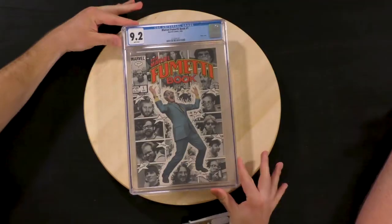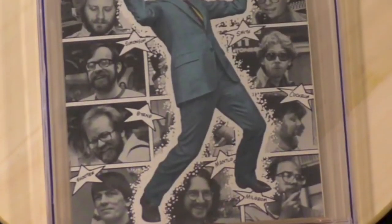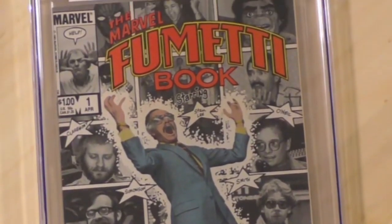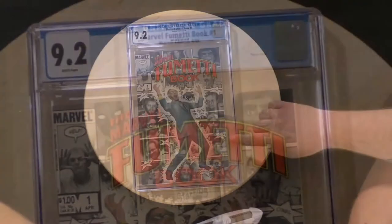It is the Marvel Fumetti book starring Stan Lee. Iconic Stan Lee cover. This is like an 80s or 70s TV show-type thing, starring the cast of Marvel. A ton of artists — the who's who of the 80s. I didn't know Marvel was a show. It's not.